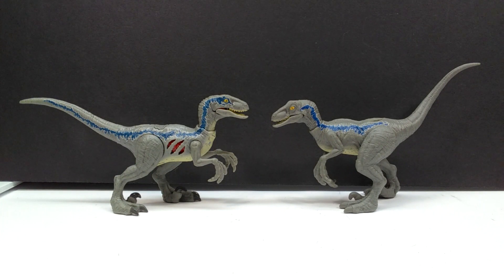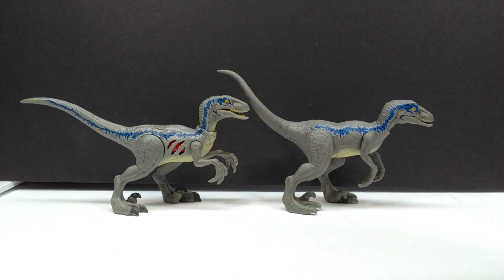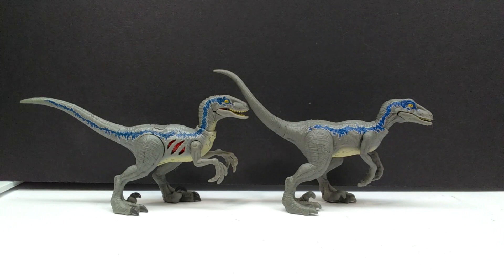Here's a comparison between the Extreme Damage Velociraptor Blue and this new Ferocious Pack version. Right away you can see how much better the head and neck sculpt looks on the Extreme Damage version. I knew something was off with this head sculpt and seeing them side by side confirms it — the Extreme Damage version is way better. I like the pose better, I like the overall body sculpt better, and the newer Ferocious Pack one just looks really off when placed next to it.